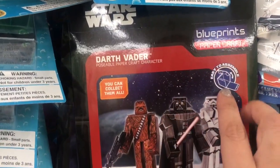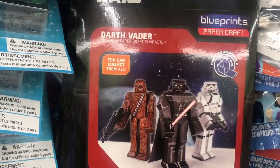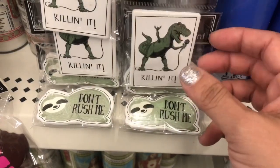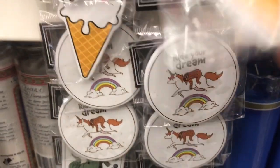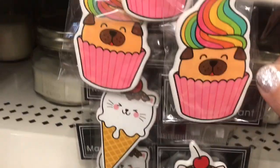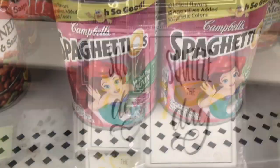Then I see this Blueprint Paper Crafts — it says easy to assemble, it's kind of like a Star Wars origami. Some new magnets: the dinosaur, 'Ride Your Dream,' cat ice cream, pug cupcake, and 'Squeeze the Day' with a lemon.